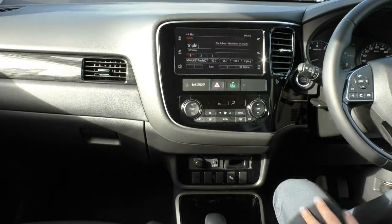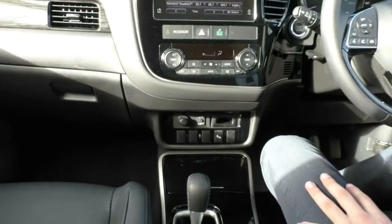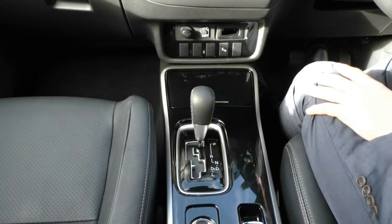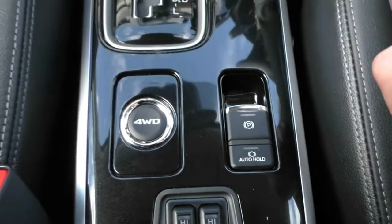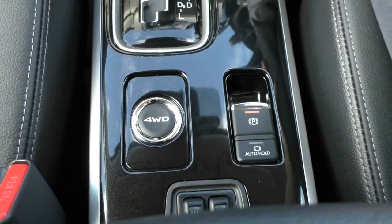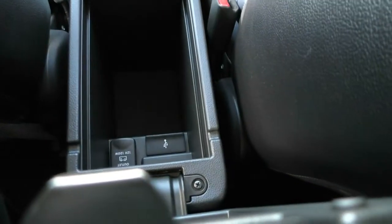You also have rear cross traffic alert — if you're reversing out of a car park and you can't see and a car is coming, it will warn you using the sensors in the back. Two cup holders that fold away nicely in a piano black finish. Your automatic gearbox, electric handbrake, and a four wheel drive button — this car runs in automatic four wheel drive, so it usually drives in two wheel drive and when it feels a bit of slip it goes into four wheel drive. You can also put it in four wheel drive lock for constant four wheel drive, but remember you will use more fuel. Heated seats for both passenger and driver, and in the leather wrapped armrest there's a nice parcel tray with two USBs, a 12-volt socket, and plenty of storage.